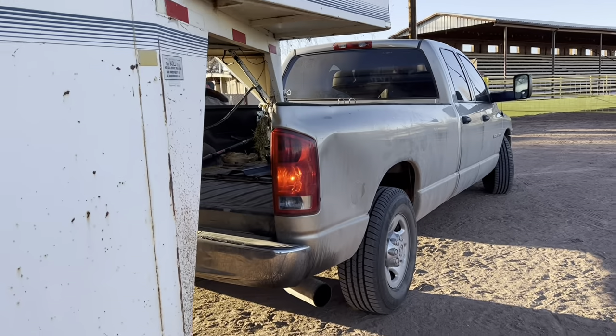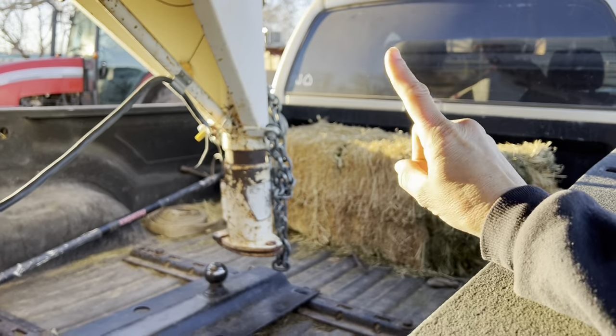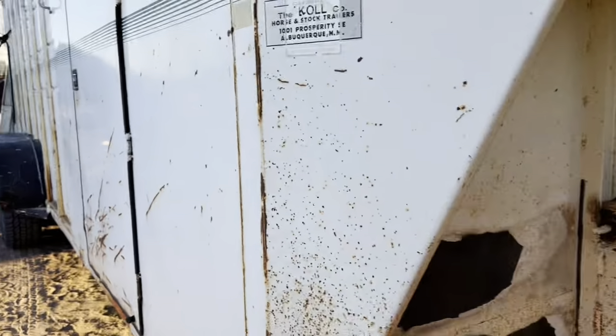Okay guys, we unhooked the trailer and are on our way to the doctor's office to get Connor's sports physical done. He is driving me because he has his learner's permit now, so that's pretty exciting. We're gonna get this done and then go back to get our horses - I just left them there with the farrier. We're back at the arena and Connor is gonna hook up the trailer for me. Czar is just about done.